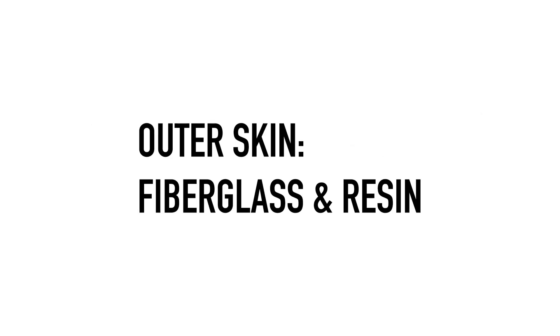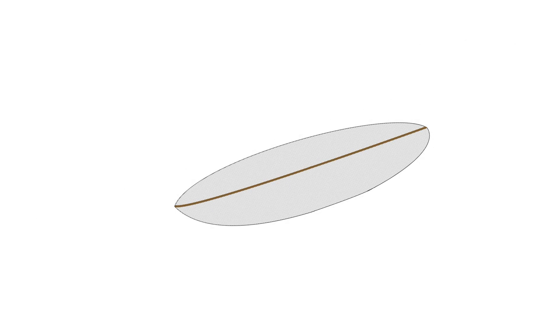The outer skin is typically made from fibreglass, or more technically, glass reinforced plastic, since fibreglass is actually a trade name like Hoover or Kleenex. A fibreglass skin is actually a composite material, made by soaking woven glass fibres with a liquid plastic resin, which then hardens. The fibres provide the strength and stiffness, whilst the cured resin binds the fibres together and becomes waterproof.